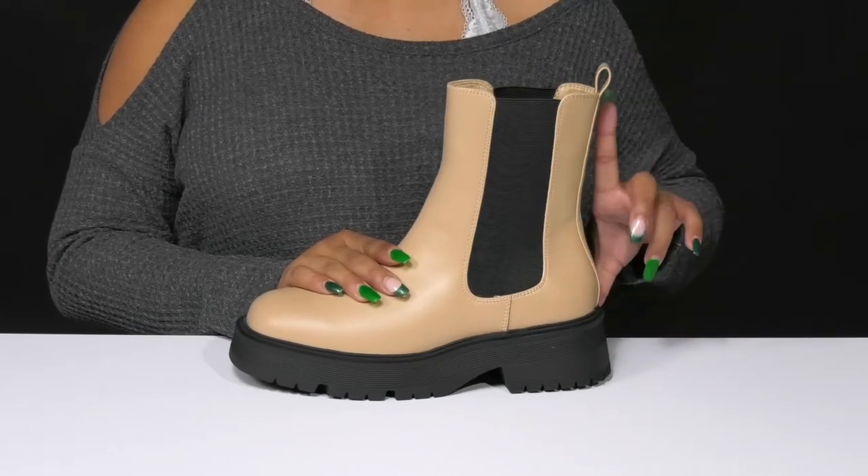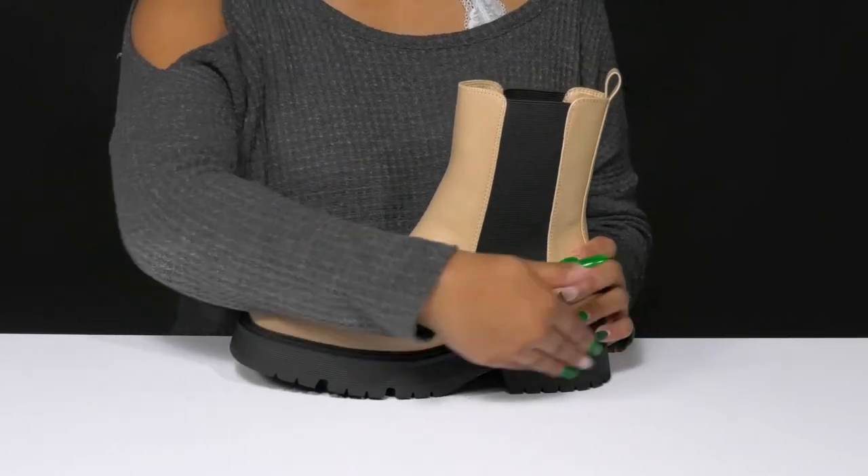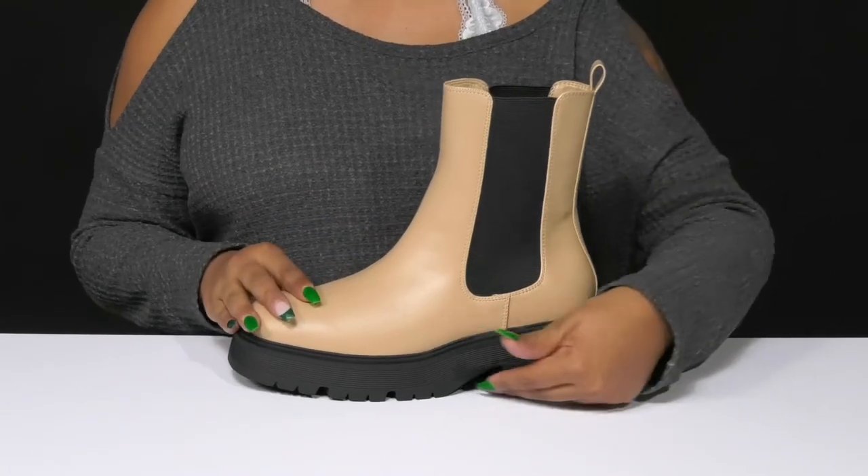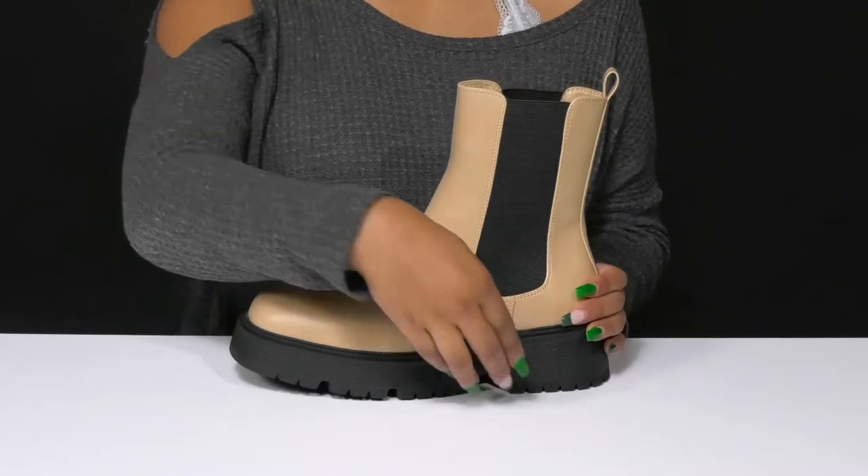You'll love the fact that this is an ankle-length boot, giving you a small elongating look while having a super chunky midsole that gives you a modern on-trend appearance. You get a 2-inch boost of height from that lovely chunky block heel.